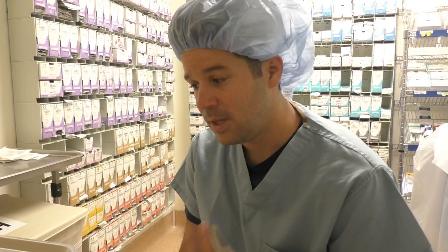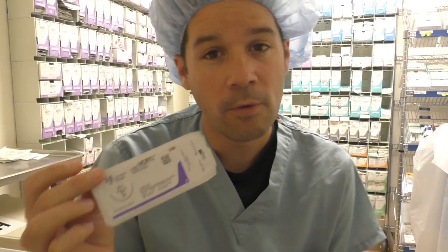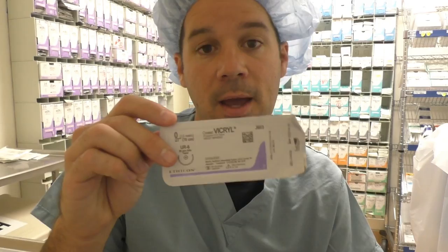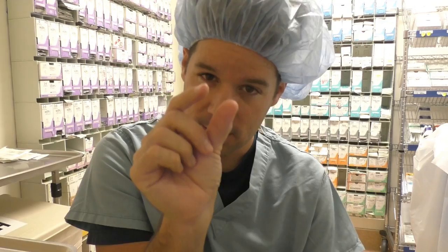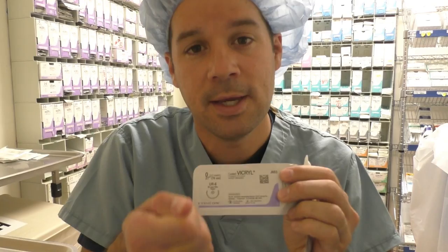As for the most common sutures you'll see used in the OR to close an incision: either a 2-0 Vicryl CT1 or a 0 Vicryl CT1, depending on how deep the incision is. If it's a smaller incision, maybe a 3-0 Vicryl SH — both braided sutures. Another option is the 0 UR6 for a trocar site, since that small needle fits into that tiny 10 or 12 millimeter space to close the fascial layer. And the most common suture you'll see overall is the 4-0 Monocryl PS2, used on skin in probably 90% of cases — that's the number one suture.